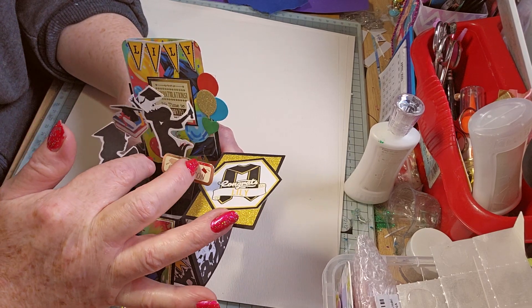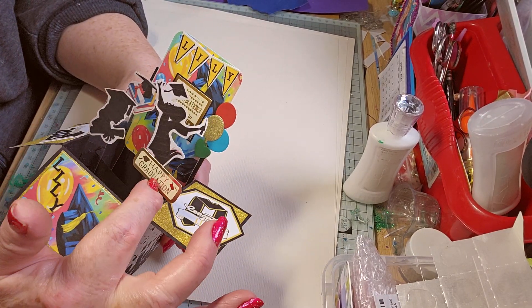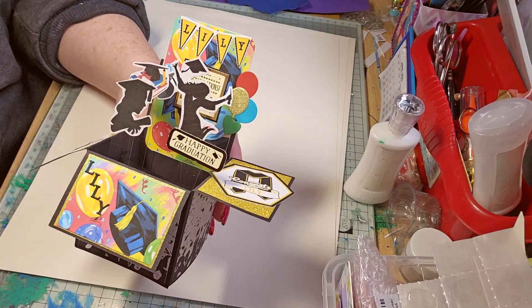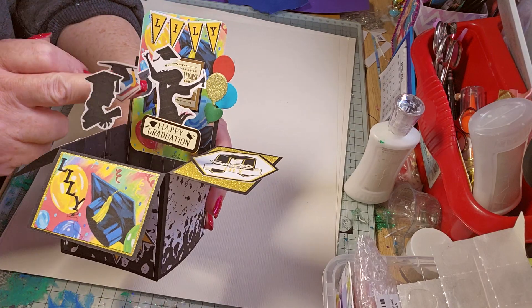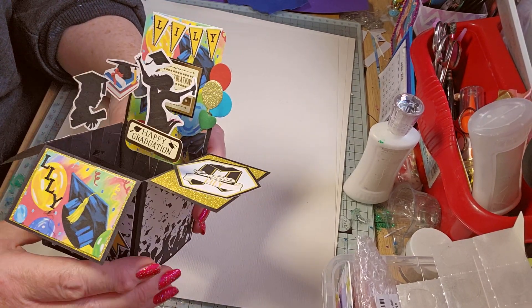So I'll get these images off the internet, some off the Cricut. That's just from my sentiments book — this one in the box of sentiments as well. It says 'Congratulations, it's time to celebrate.'